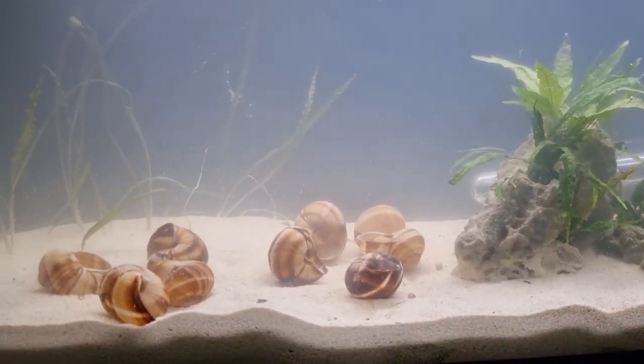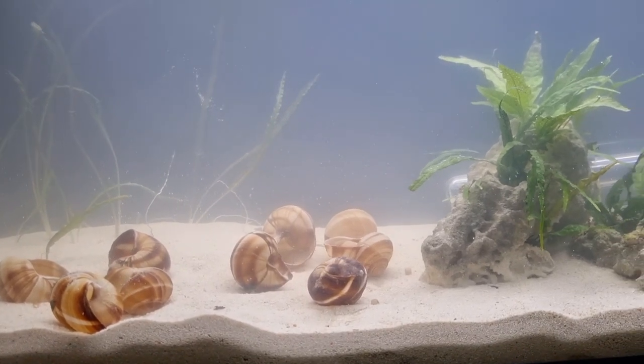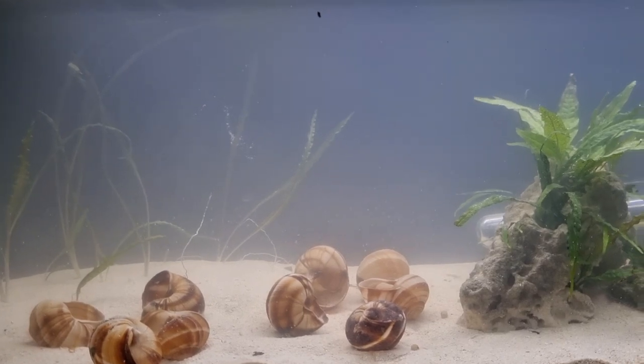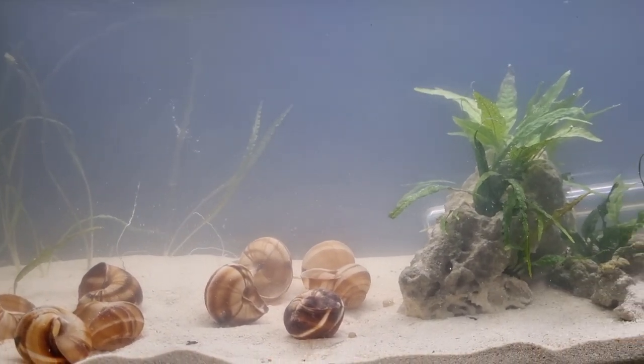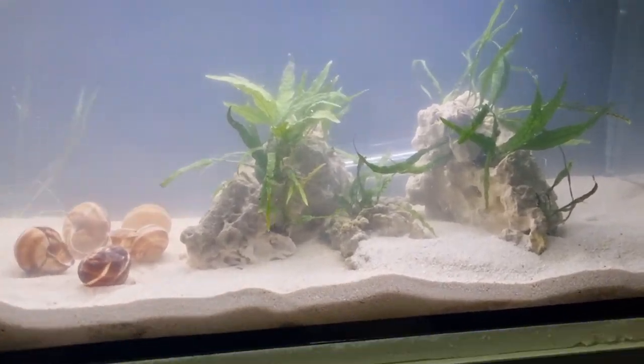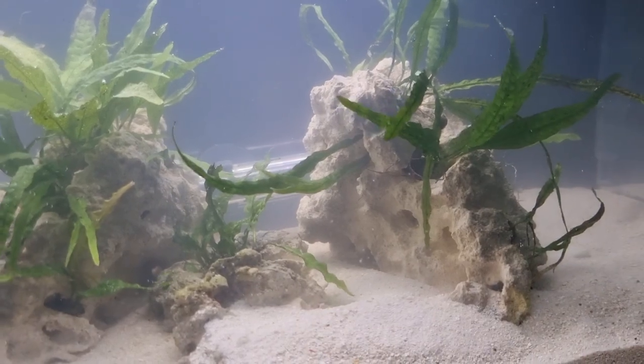In terms of stocking for this aquarium, I'm going to be doing the Neolamprolagus brevis. In New Zealand, we can only get the brevis or the gold ocellatus — there's no multis or similis or anything like that. The brevis are very calm, very peaceful, and I think they're going to suit this tank well. I wouldn't want to put the gold ocellatus in here because it's just too small at the end of the day.